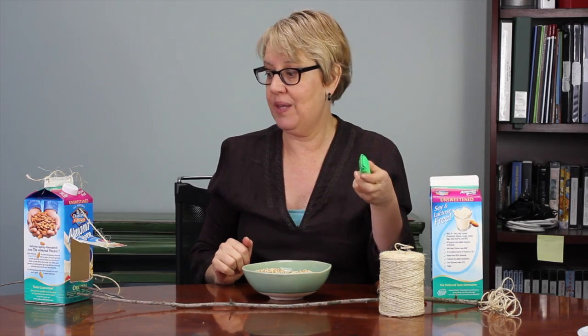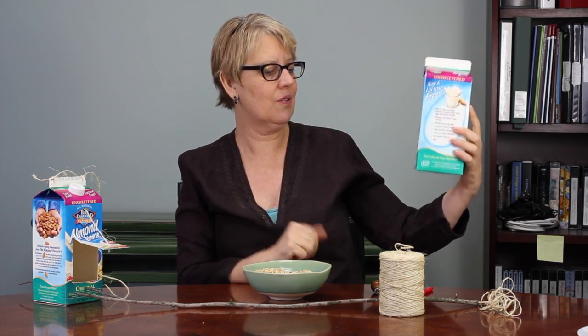You'll need a box cutter, and you'll want to do this for the children, because you don't want them to cut with it. And then, of course, your container that you'll use.